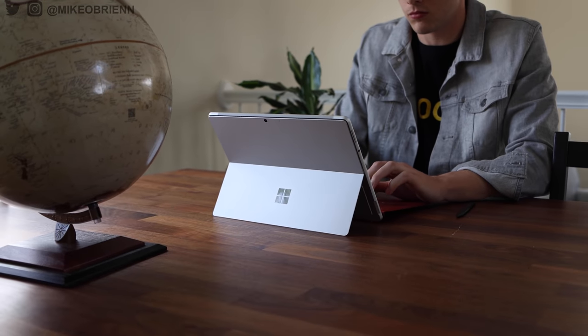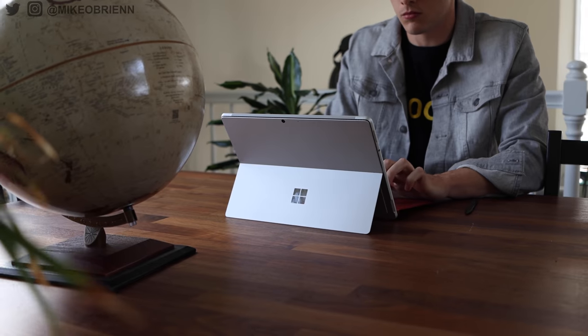One of them has some pins because you are able to charge the Slim Pen from your device right here. The keyboard is also not connected by Bluetooth, so it really is using those pins. That's nice — you don't have to worry about charging the keyboard or anything like that. Going around, you'll see on the front we have a really nice display here.